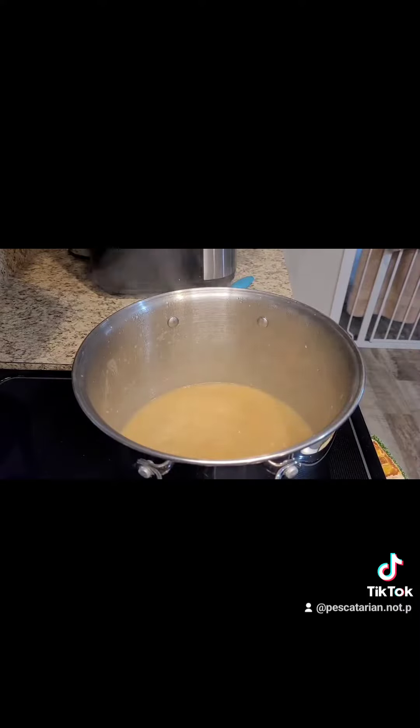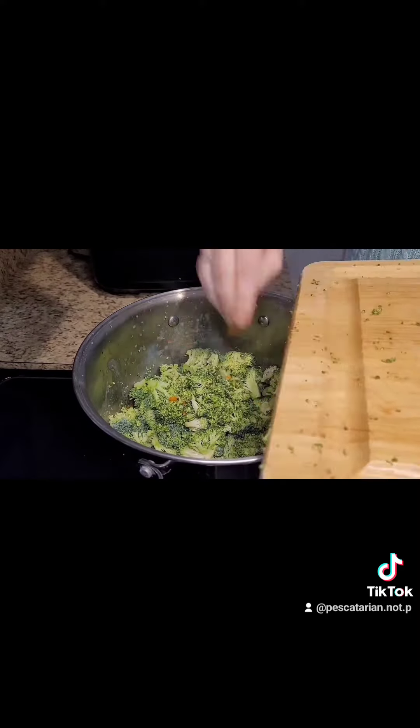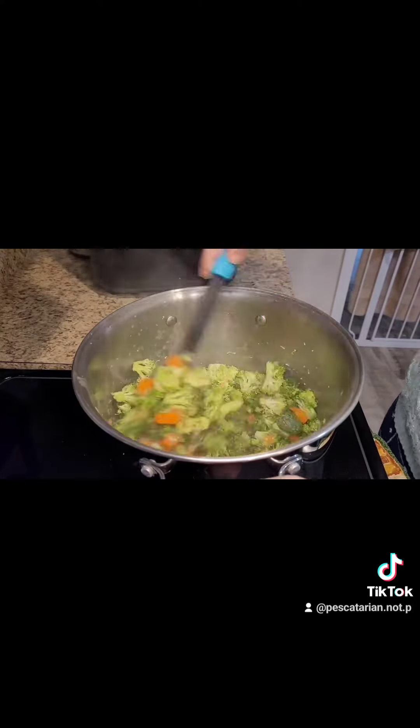Then I added in my carrots and my broccoli. I gave that a good stir, then put the lid on it and let it cook down until the vegetables were tender.